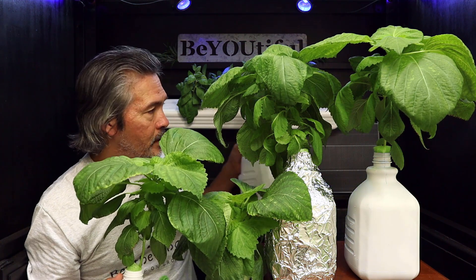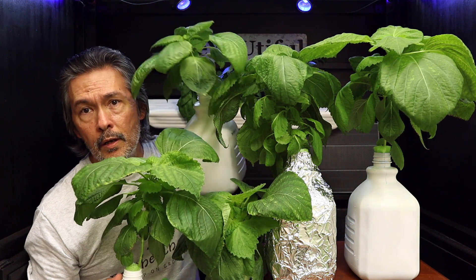It's fantastic just from one little container of Seasho. Look at that.